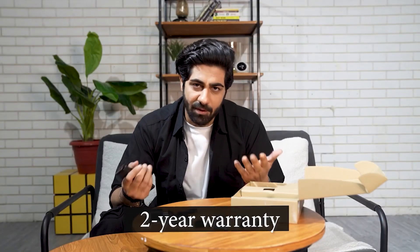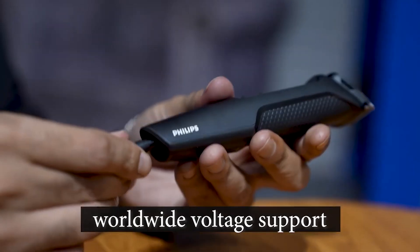The best part is it's as easy and simple to use as it is stylish — no rocket science here, just simple, effective grooming. And it comes with a 2-year warranty and worldwide voltage support, so whether you're at home or in Bali, your grooming quotient is always on point.